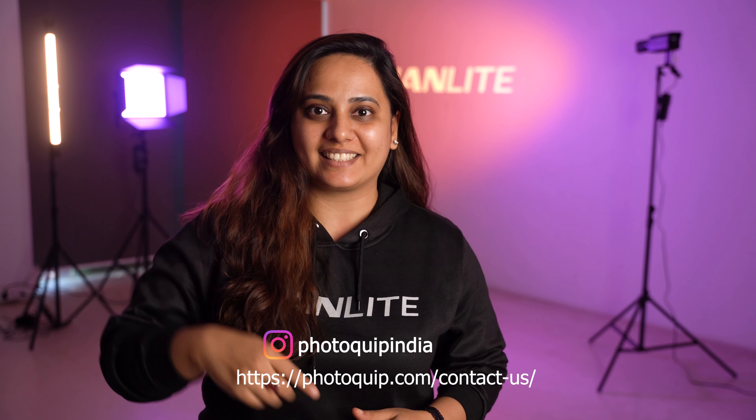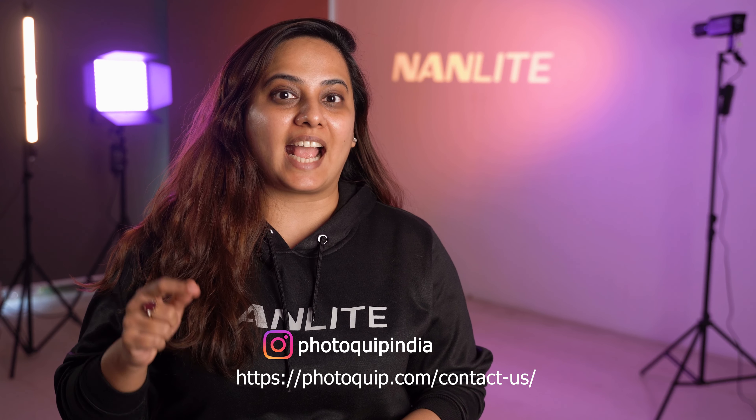You can follow us on Instagram, and to know more you can DM us on the following link. This is a great investment and a great add-on to your equipment. They also have after-sales service in India. So what are you waiting for? Go grab yours now — rush to the nearest dealer or click on the link in the bio.